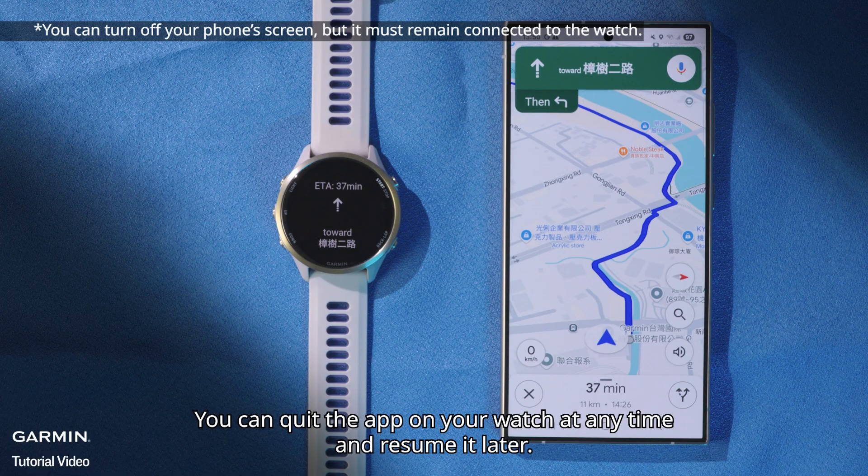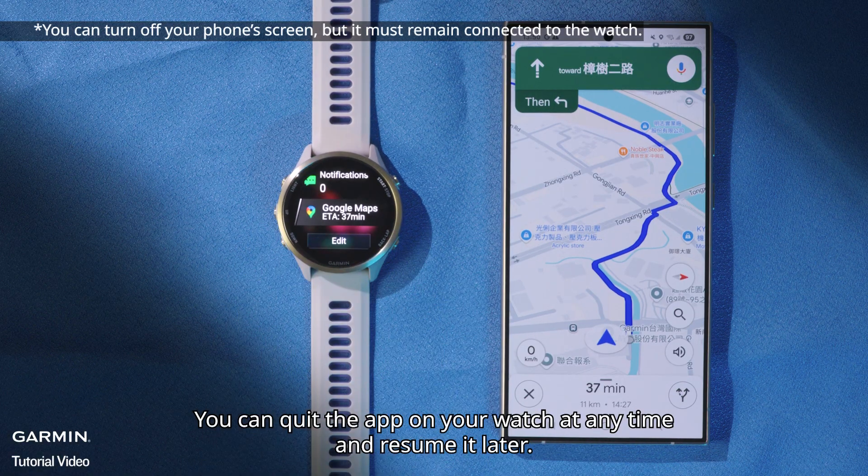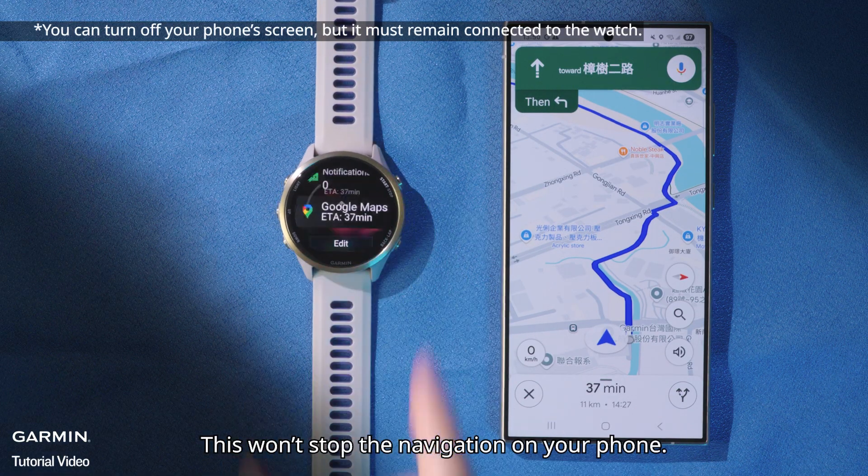You can quit the app on your watch at any time and resume it later. This won't stop the navigation on your phone.